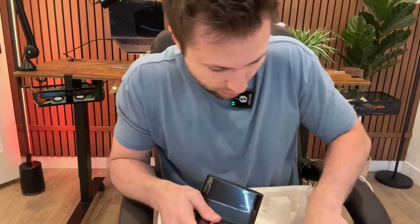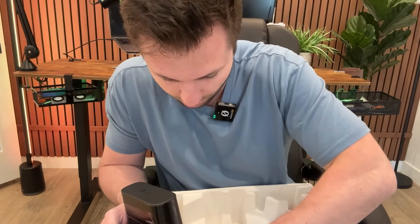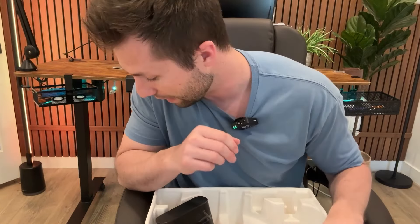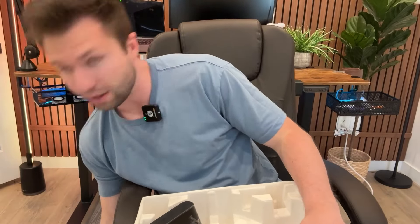I'm going to get this thing all set up. It looks like there's also a filter and a little cleaner included. It does come with an app, so I'm going to download the app and walk through that process to get this thing running.